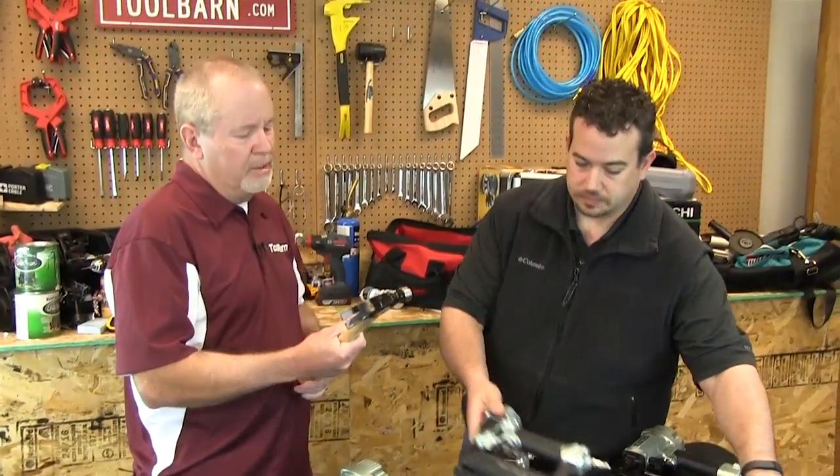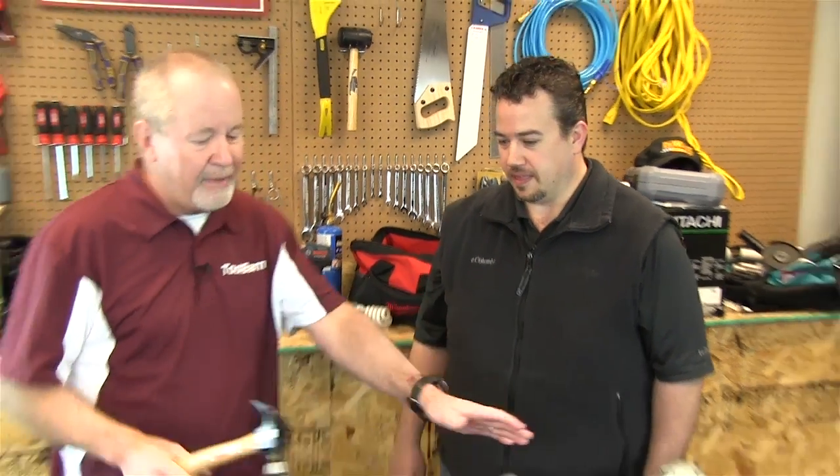A lot of people might ask: why would you go for something like this instead of a regular hammer? Why have eight of these instead of one of those? For one, just the speed and convenience — you're going to be a lot more efficient. You can drive a lot more nails with a tool than you can by hand, and wear and tear on your body is a factor too. So there's a lot of cool stuff here — we're going to put a nail in this part of the discussion right now.